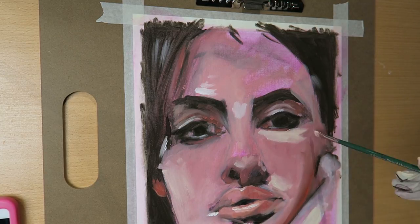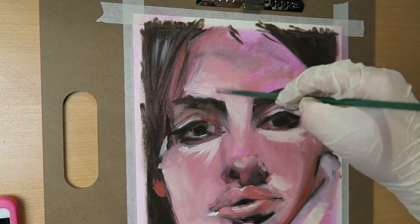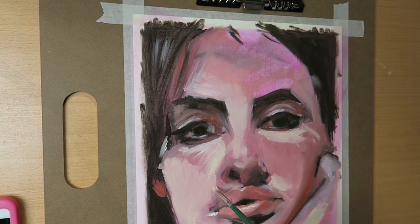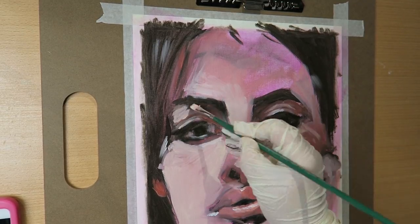You can see me adding more yellowish layers because it was way too pink at that point — the pink just kept eating through.